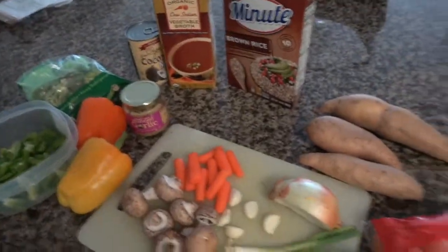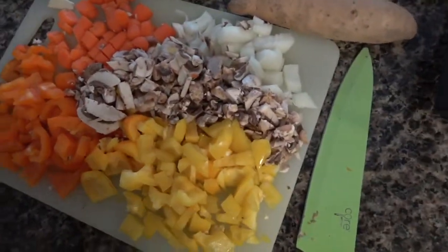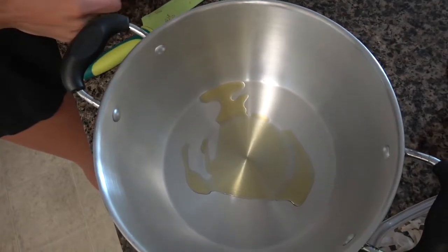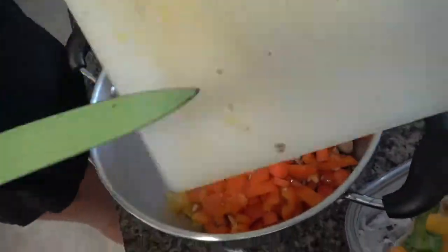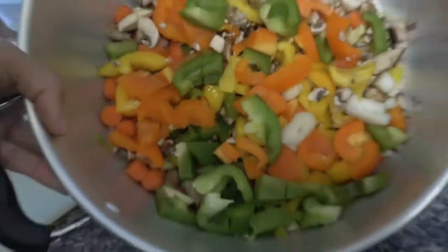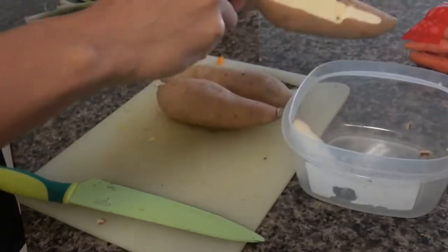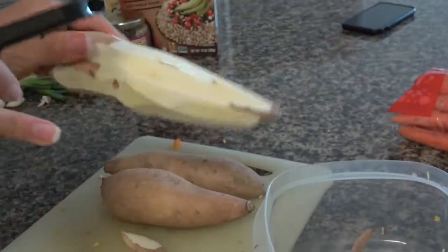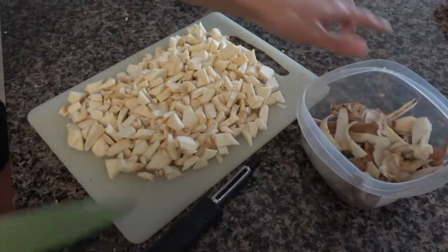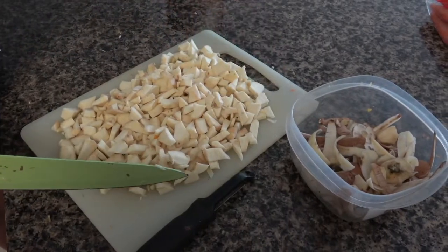This is the perfect go-to when it's cold and rainy and you just need to get rid of everything in your fridge. Starting off, I put a little bit of olive oil in the pot and add everything in. While that's going, we're going to skin these potatoes — just using a simple potato peeler — and then cut them up really small into little cubes.